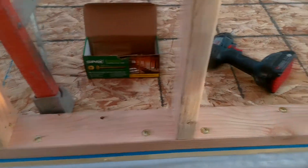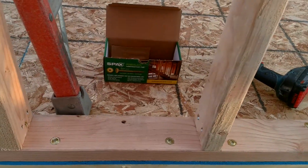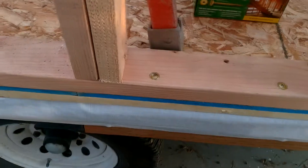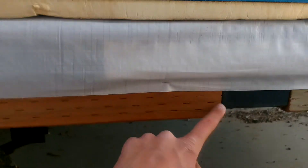This is the most recent project. We've got these power lag screws, and what we're doing is screwing them into this pressure-treated wood. I can show you here how that works.